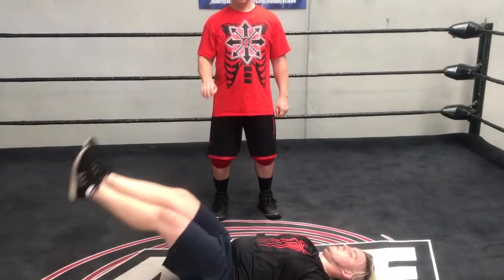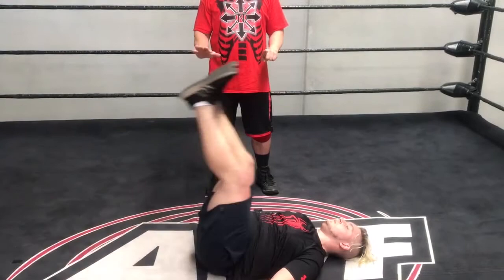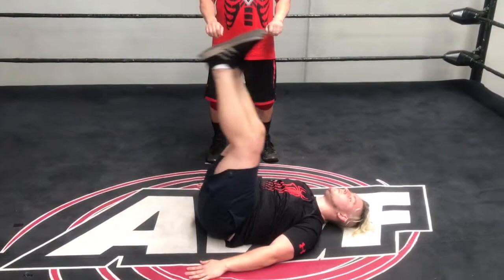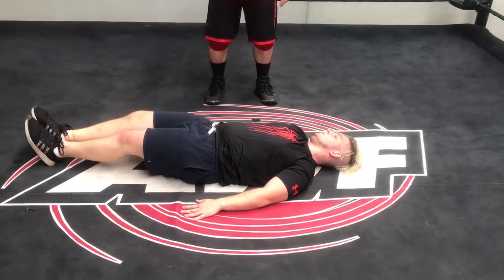Two, three, four, five, six, seven, eight, nine, ten. We're just going to hold it at the bottom — hold it for five. Just above: one, two, three, four, five. And that'll just give us a bit extra.